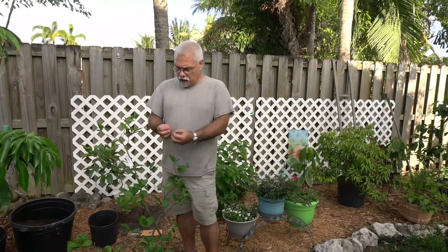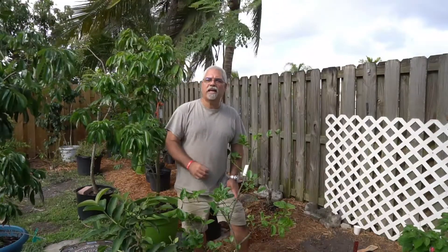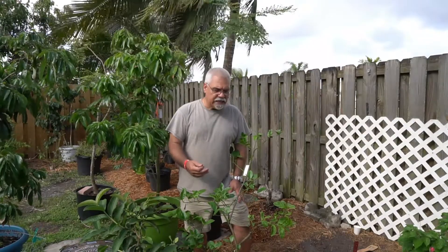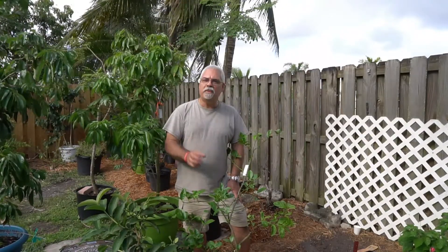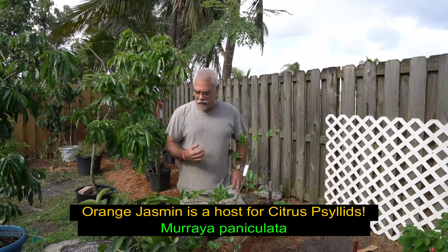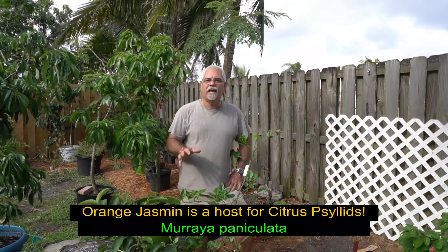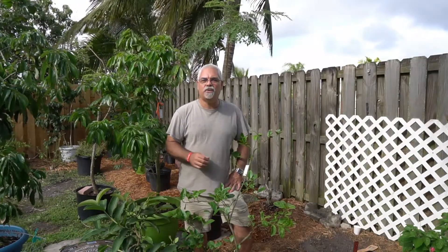When a psyllid comes around and begins to feed on your tree, as it sucks out the sap from the leaves, in many cases the infected psyllid will introduce a bacterial disease called citrus greening. If your tree catches citrus greening disease, it's gonna have misshapen fruit that doesn't ripen and tastes really sour. It's a really big problem and they're trying all kinds of ways to control it, but none of those ways are really organic.